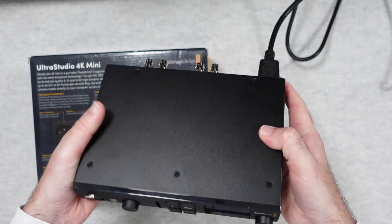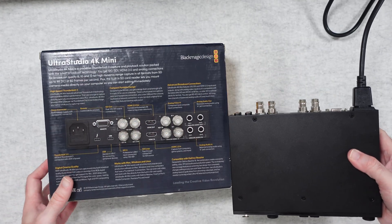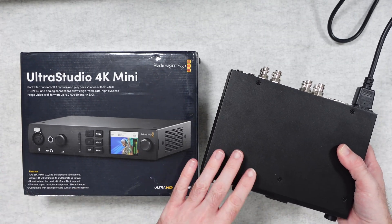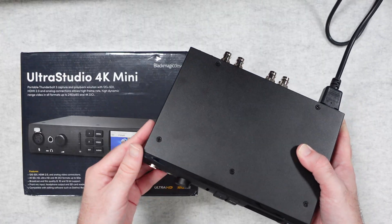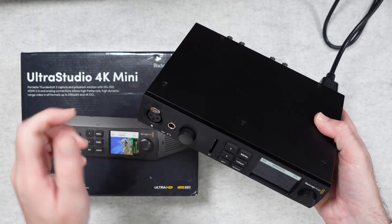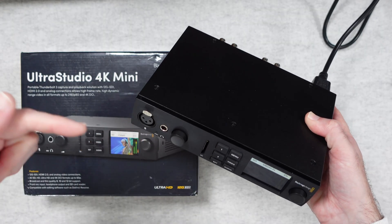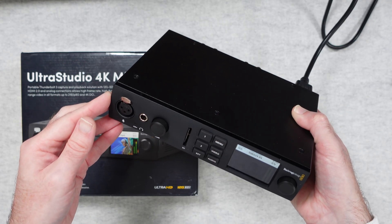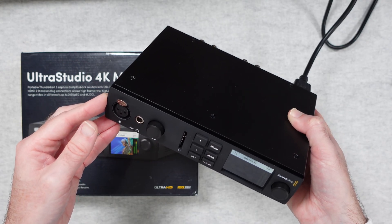This is a great product — very high-end, really professional, and I can certainly recommend that you take a look. This is the Blackmagic Design UltraStudio 4K Mini. If you enjoyed this video please do hit that like button. If you want to purchase one for yourself there are links down in the video description. Thank you all for watching — I'll see you in another video very soon.